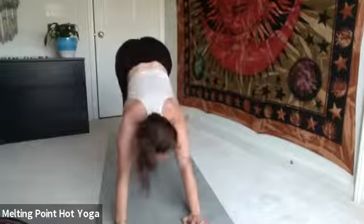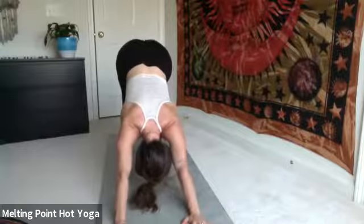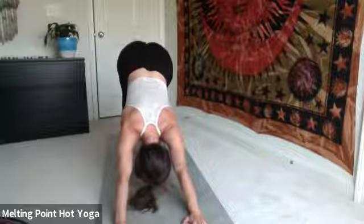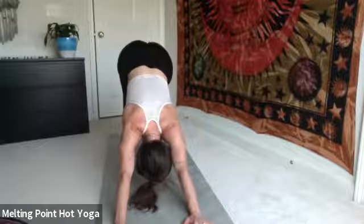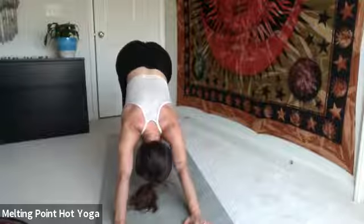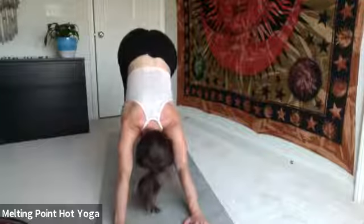Same thing here — trying not to fidget or move. When the body moves the mind gets distracted, so we want to limit all of those distractions and keep the mind quiet and stable. The stronger the body, the more still and quieter the mind.